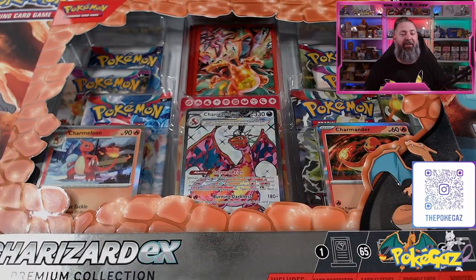All right guys, well here we have it, the Charizard EX Premium Collection box. I'm going to be excited for this one. I love Charizard, so let's just tear into it, see what we've got inside and yeah, get into some packs.